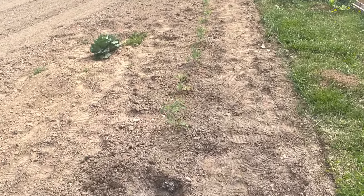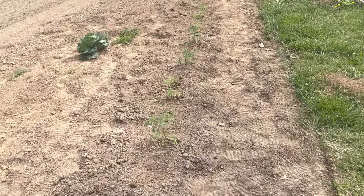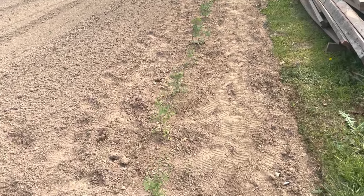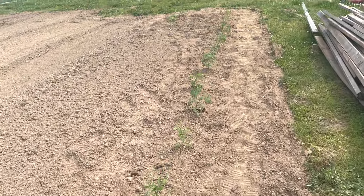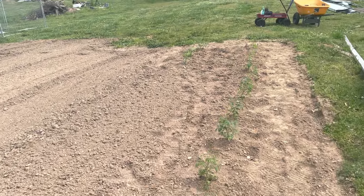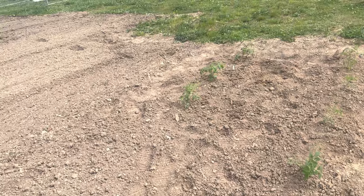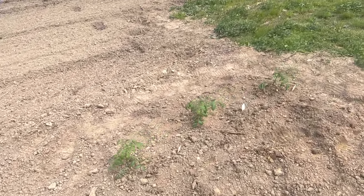He's got about 25 or so tomatoes planted here. These are all Big Boy tomatoes. And then he's got a few that were ready to plant — his Cherokee purples here.